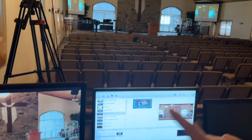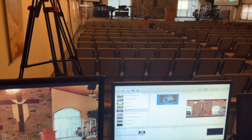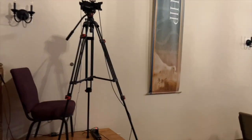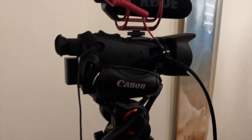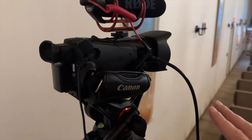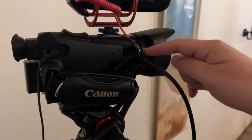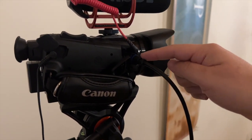It's on our overheads going through EasyWorship. The way you do this is on your cameras — and this depends on what kind of camera you have. We're running a Canon camcorder here, but this works for a lot of different camera setups. We have a micro HDMI, which is imported into the camera.